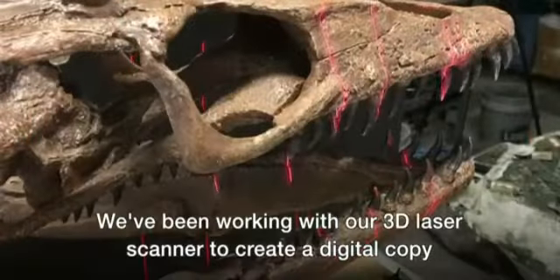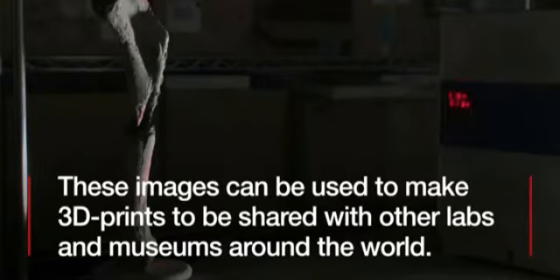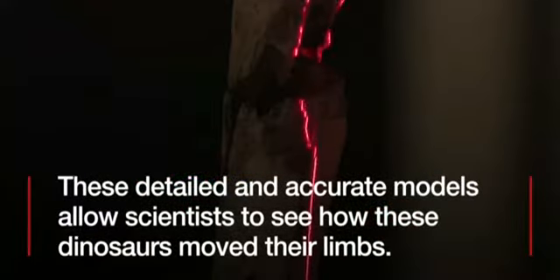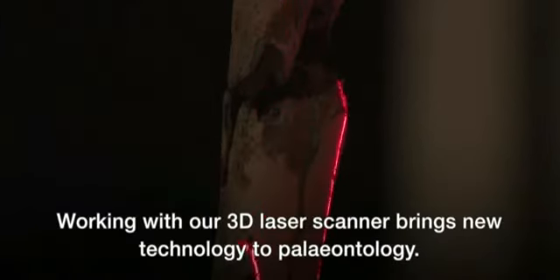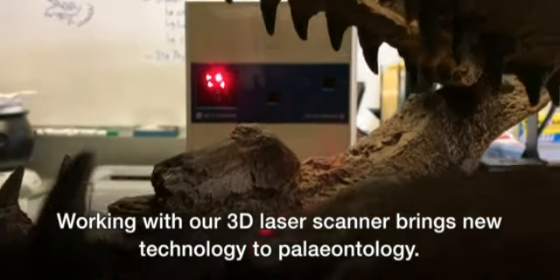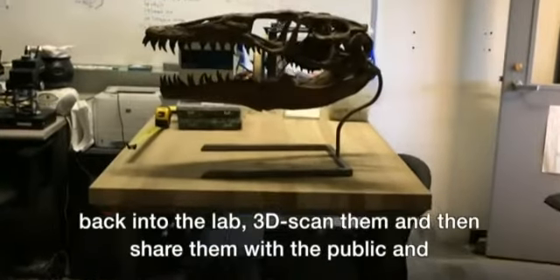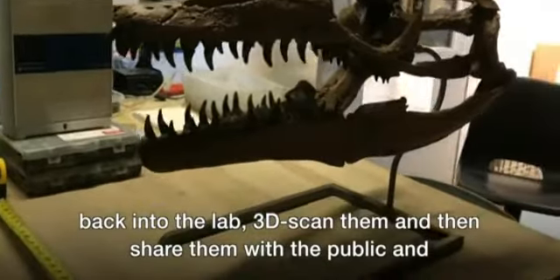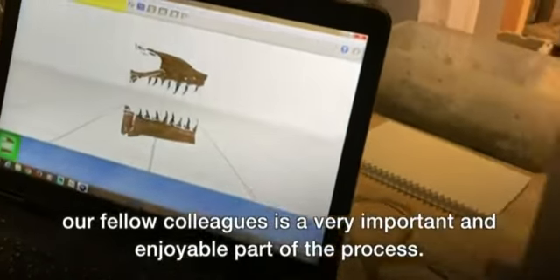We've been working with our 3D laser scanner to create a digital copy of the fossil that we can use for 3D printing and send to our colleagues. Working with our 3D laser scanner brings new technology to paleontology. Going out in the field collecting fossils, it's really fun being able to bring them back in the lab, 3D scan them, and then share them with the public and our fellow colleagues — it's a very important and enjoyable part of the process.